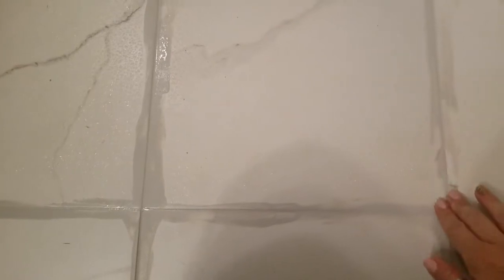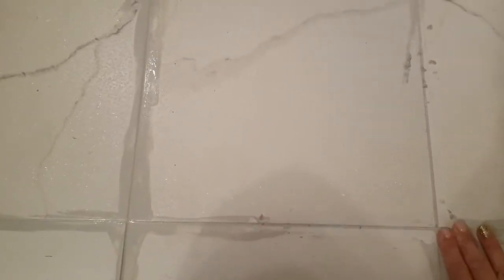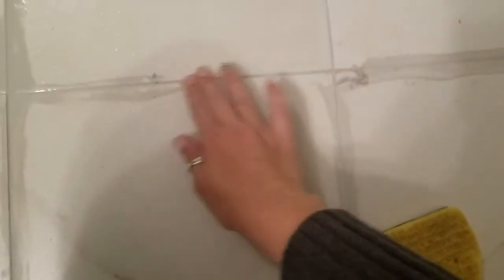Okay, so this is what it looks like. I'm not the cleanest when it comes to this. I put it on there and let it sit for about an hour — actually more like two hours. This is what it looks like now, and then you just spray it with water and you can see how easy it comes off — I'm just rubbing it. And then it just leaves this beautiful grout. Real grout does not scrub off like this, just to point that out.